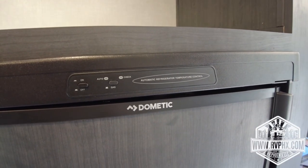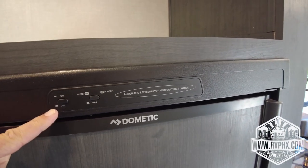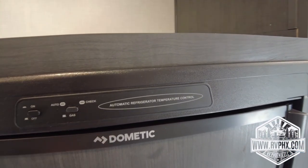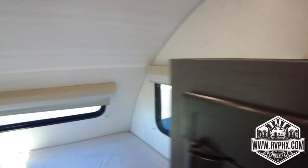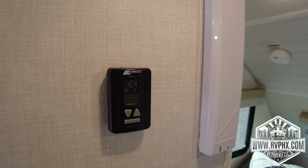To run the fridge, hit the on/off button — it's the one on the left. The one on the right is for gas mode. If you're going to be dry camping, you'll want it in gas mode. Just remember the fridge takes about six to eight hours to get cold, so make sure you start it before you're leaving town. It will take a while to get cold, and make sure you have your propane on.